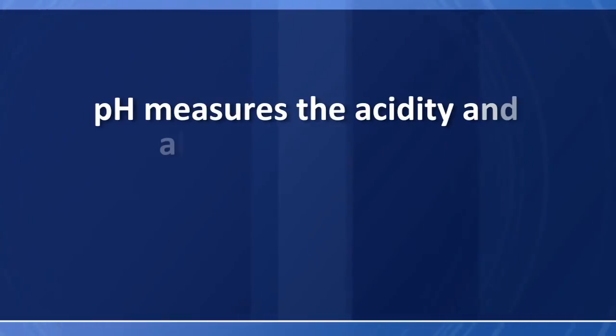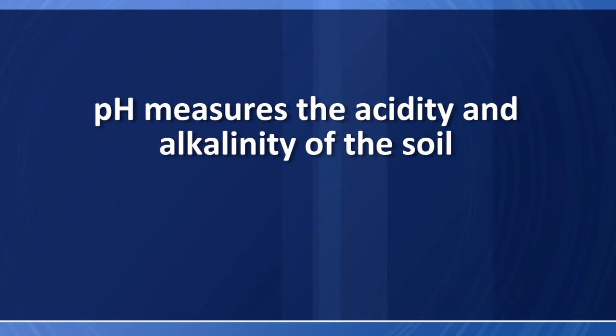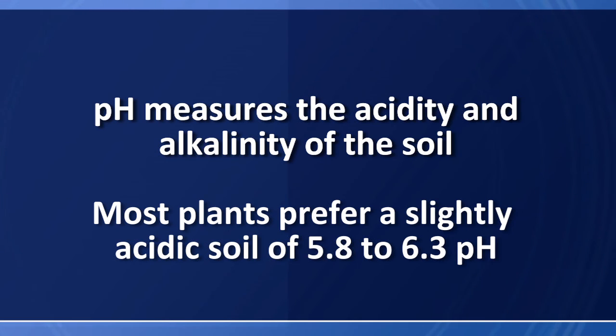Measuring the pH of the soil is important because it measures the acidity or alkalinity of the soil. Some plants like to have acidic soils, some plants like to have alkaline soils. But most plants grow in slightly acidic soils between a 5.8 and 6.3 pH. If the pH is too low below 5.8 or too high above 6.3, you may have some issues with your plant — they may not be growing effectively.